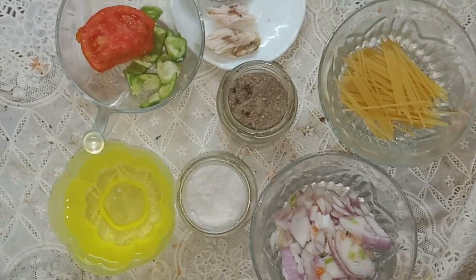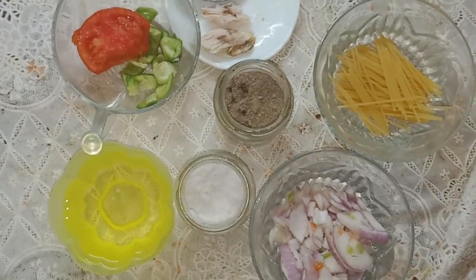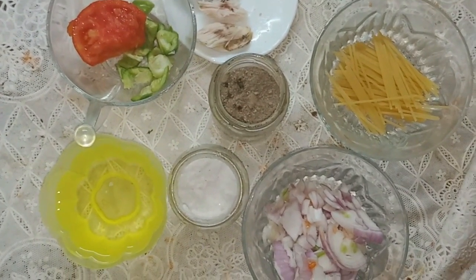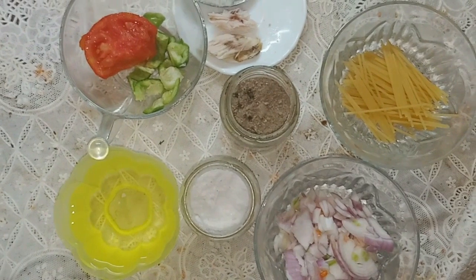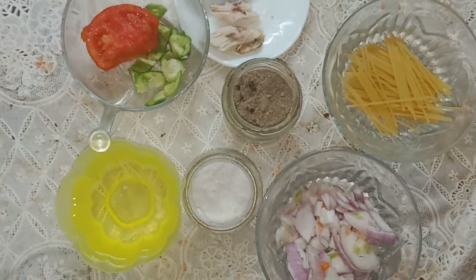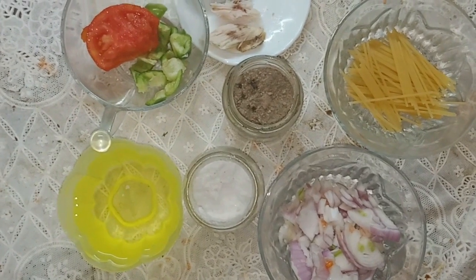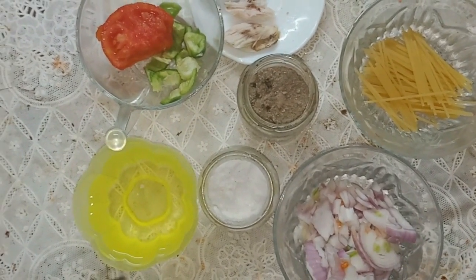Hey, welcome to our channel 'Learn the Cooking.' Today I'm going to prepare a very delicious recipe. Hello everybody, today I'm going to make chicken and pasta. I have chopped onion, pieces of spaghetti pasta, salt, black pepper.